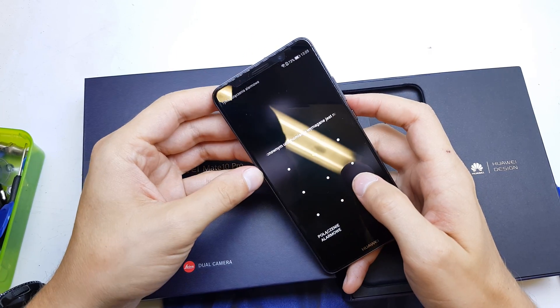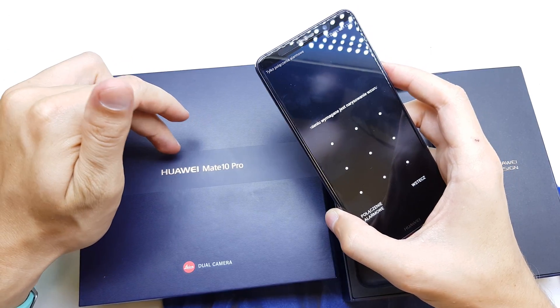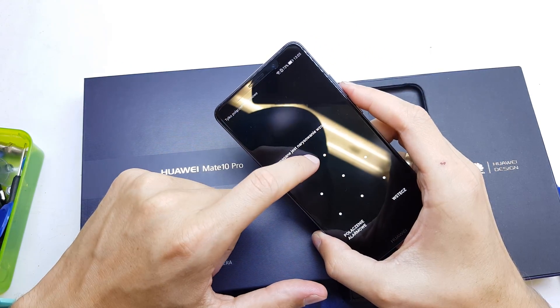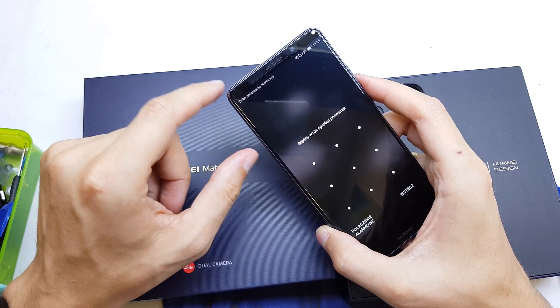Hi guys, welcome back. Today I will show you how to hard reset your Huawei Mate 10 Pro. This can be helpful if you don't remember the password to your phone or if the software doesn't work properly.